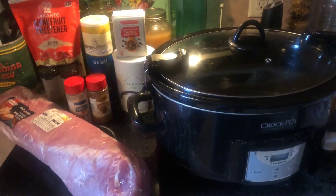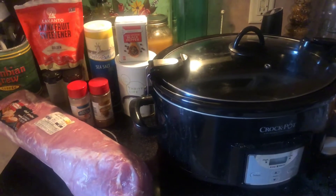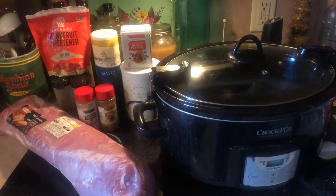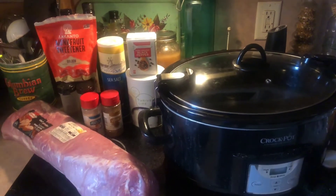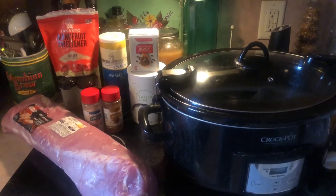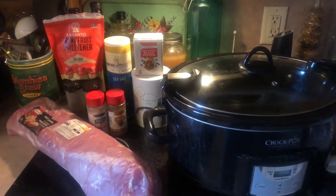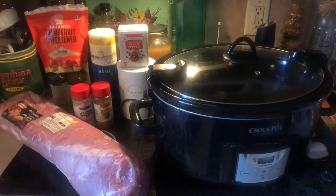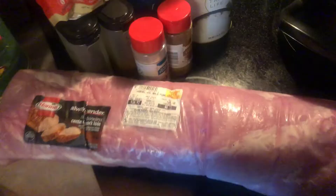All of those are going into the crock pot with the pork tenderloin and it's gonna cook pretty much all day — six or seven hours something like that. You can serve it on a smart bun, with a salad, or in low carb tortillas. I'm going to serve it with a side of loaded cauliflower mash tonight.